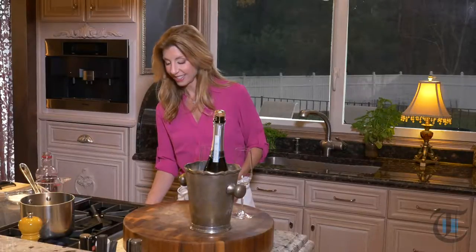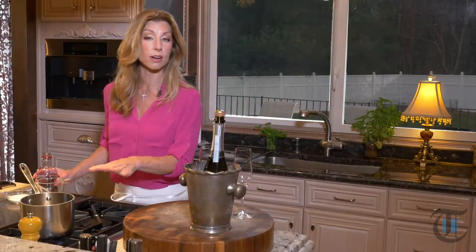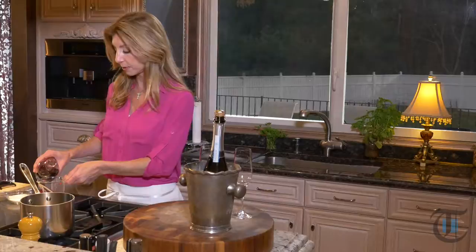Hey guys, so it is all about pomegranates this month — a lot of my recipes. So first, to get started for our cocktail, I'm going to make a pomegranate simple syrup.